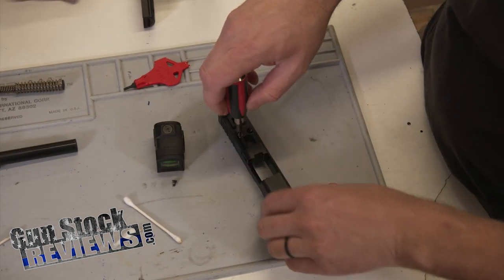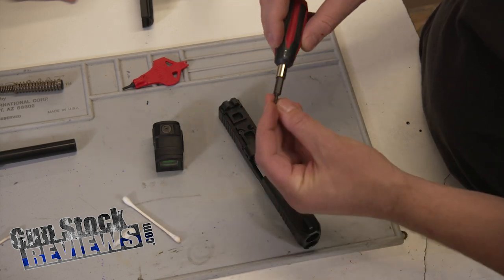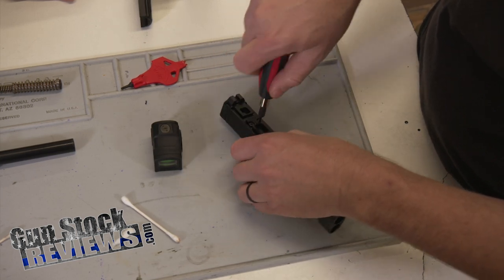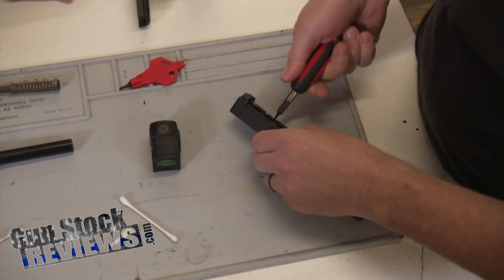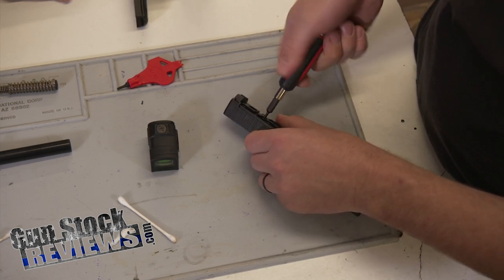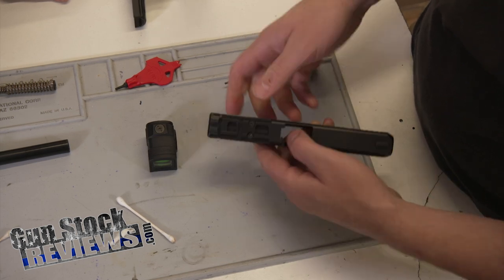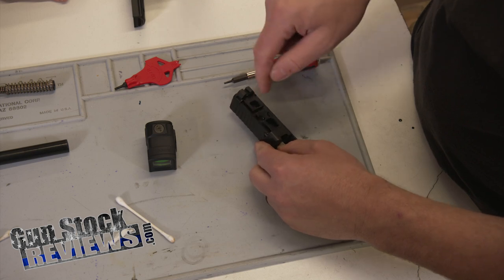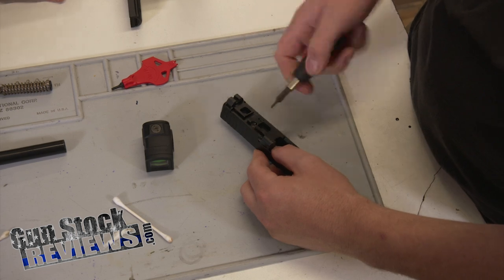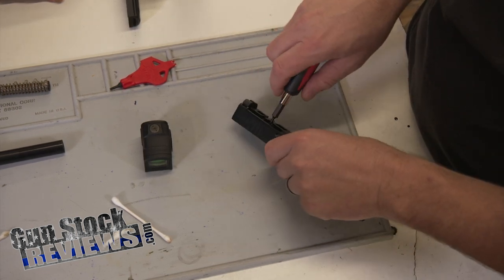I'm just going to come in here and start these screws. Once again, these have thread locker on them, so there's no need for Loctite. But one of the things you'd want to pay attention to: if you were to drop Loctite down inside there on top of these, one of the problems is the extractor rod right here and also the striker. Glocks actually have kind of a through hole on that side, so we want to pay attention to that.